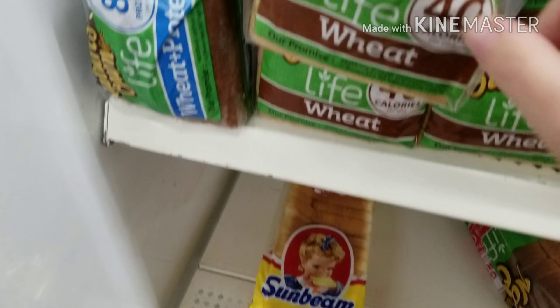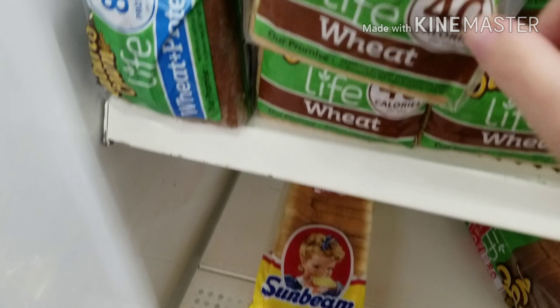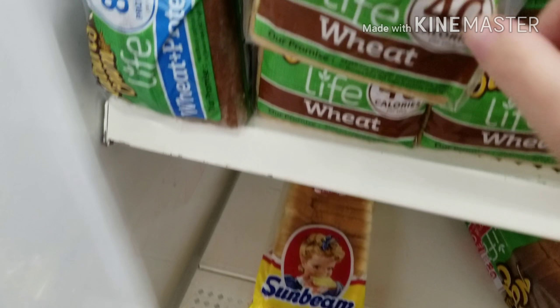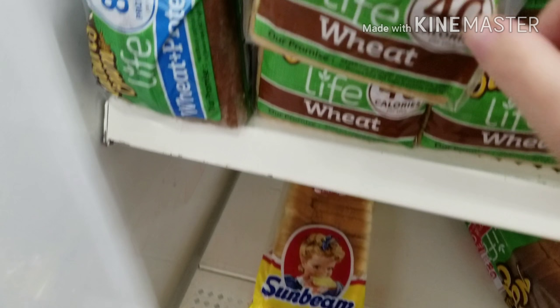I'm filming this just as I found it. I'm at Dollar Tree — a lot of people complain that they cannot afford Weight Watchers. This bread is a dollar a loaf at Dollar Tree.